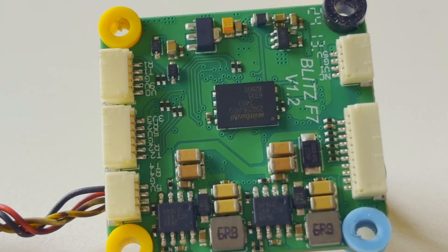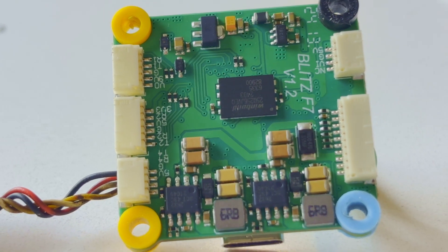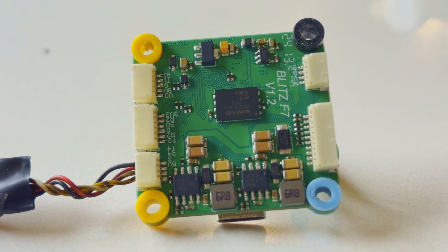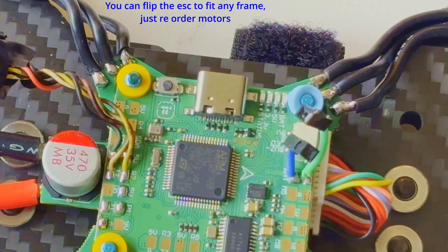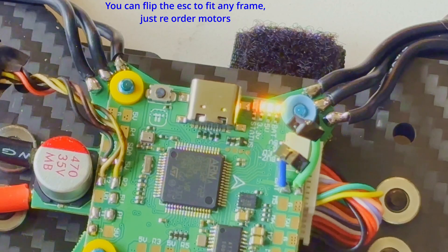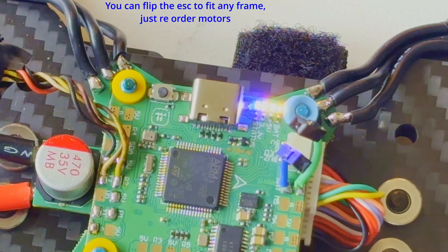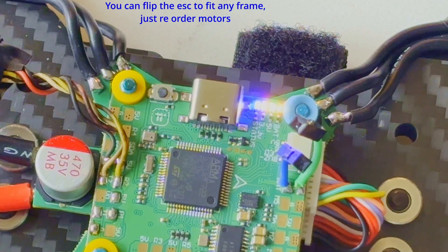One of the standout features of the stack is the plug-and-play connectors, which simplifies the setup process. No more soldering video transmitters, receivers — whatever, just plug them in and you're good to go. If you need help troubleshooting in the field, the diagnostic LEDs on the flight controller give you instant feedback on the status of your 3-volt, 5-volt, and VBat lines, which is pretty dope.